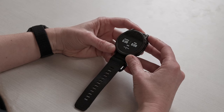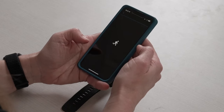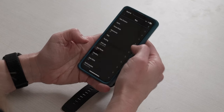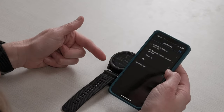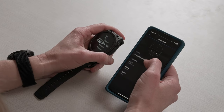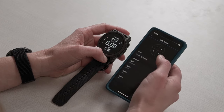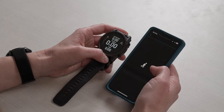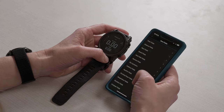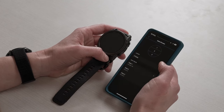You can also customize data screens in real-time from your phone. In the Garmin Connect app, go to More, Garmin Devices, find your device, then Current Activity and Data Screens. This represents the same screens you see on the watch. Select a screen, change the number of fields, choose a layout, then edit the individual data fields — for example, switching to heart rate, distance, and elevation. You can customize all your data pages to show what you'd like during each individual activity.